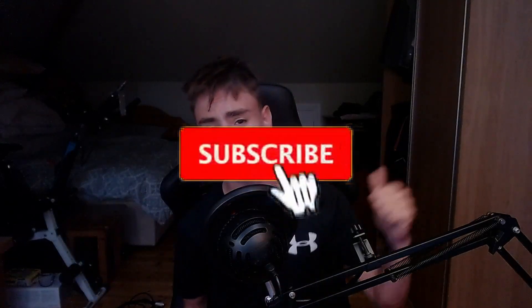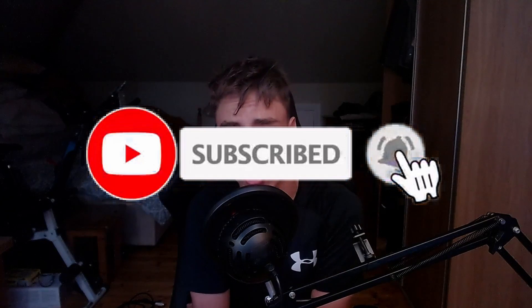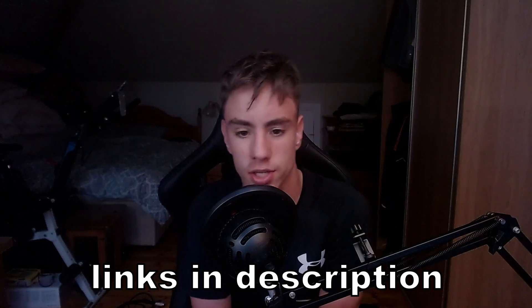If you're new here, remember to hit that subscribe button and the notification bell to be the first to watch my videos. This video is also sponsored by Red Dragon — if you want cheap but good quality gaming products, use code 'crazy comedy' on the official Red Dragon site to save 5%.